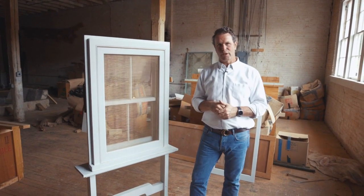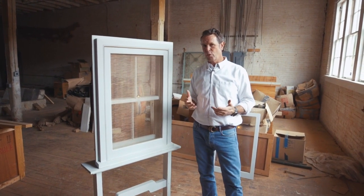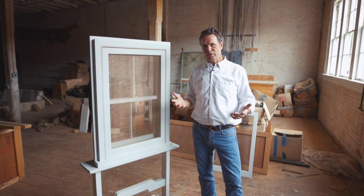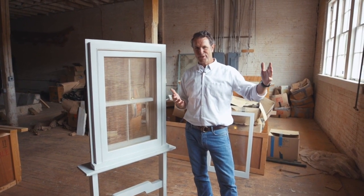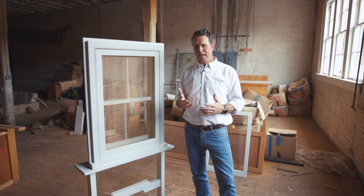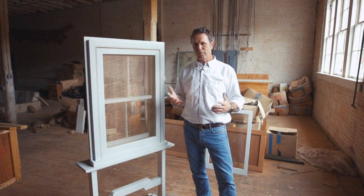We restored and rebuilt the windows on this building. This is a 1921 building. Why do I say they last 100 years? Well, because we'll go to buildings where they're 100 years old and they're still in working good operation. And with a little restoration, they're good for another 100 years.